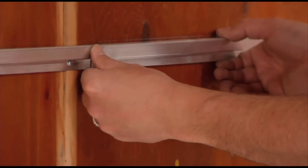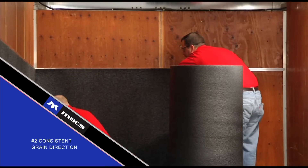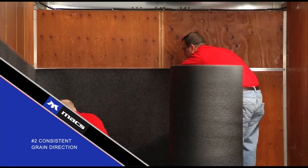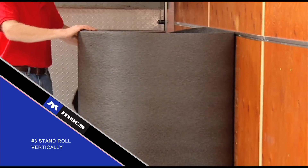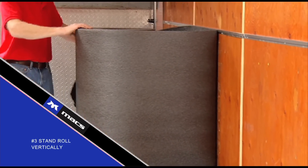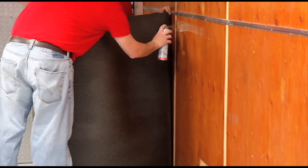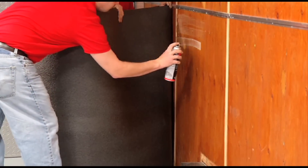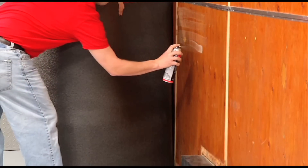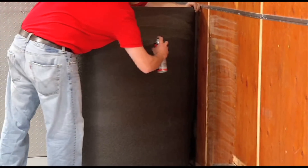With the trim installed, onto the wall covering. Remember helpful hint number two: be sure the material grain runs in the same direction — there are labels on the back of the fabric to assist. Helpful hint number three is to place the roll vertically on the floor so that it can be easily unrolled as you go. To start, place the roll of material at the back of the trailer and work towards the front. Begin working in two-foot sections, applying glue to both the back of the TrailerWare material and the trailer wall. Do not glue the top one inch of material.